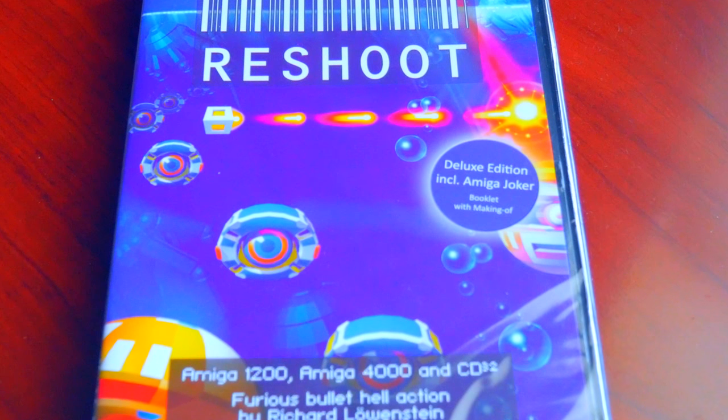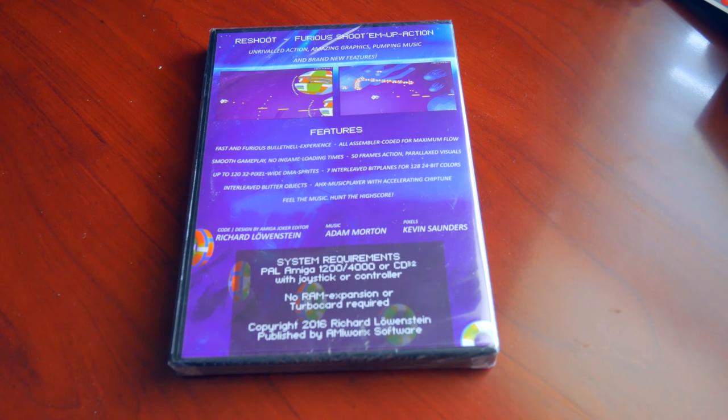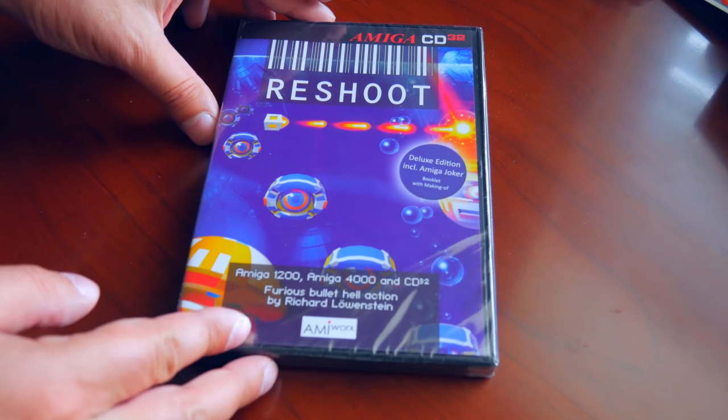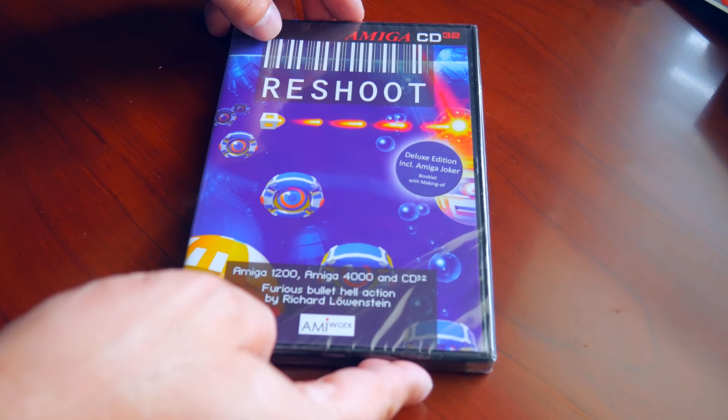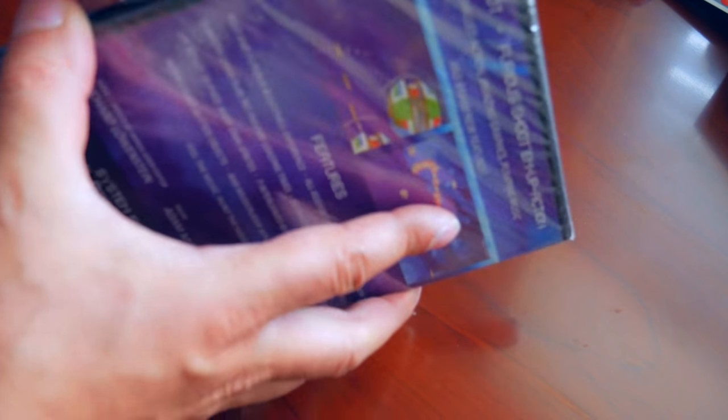According to the box, this is a bullet hell style shooter for all AGA Amigas. No RAM expansion or accelerator is required. It's coded in 100% assembly language and features a fast 50 or 60 FPS smooth scrolling, amazing graphics, and an accelerated chip tune that adjusts itself with the gameplay.